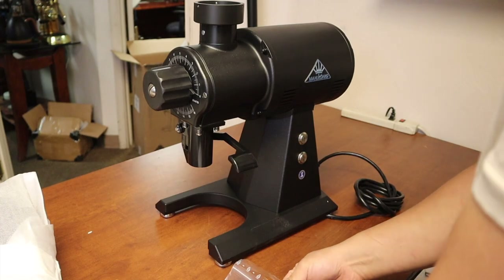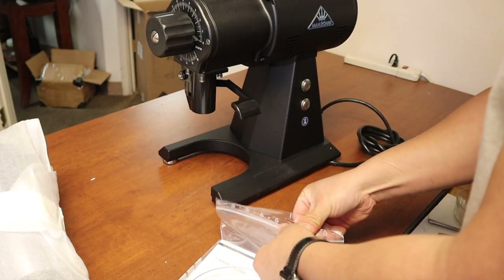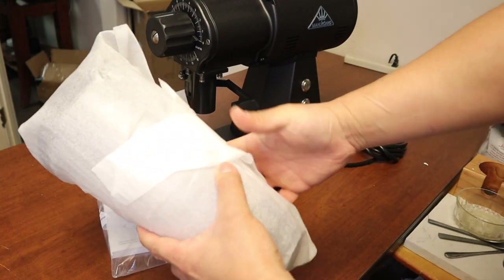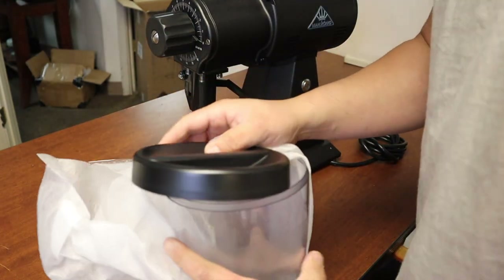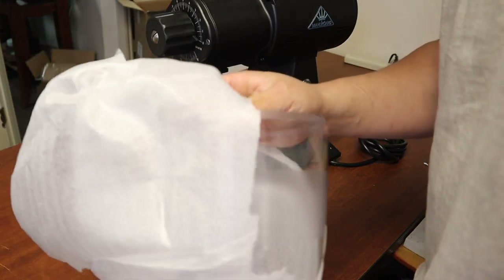Let's see what's in the box — we have a manual here, and then we have the hopper cover. Let's open this up — we have the hopper and the hopper cover.